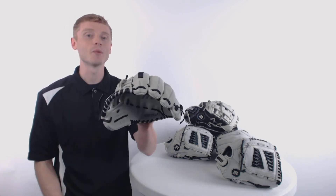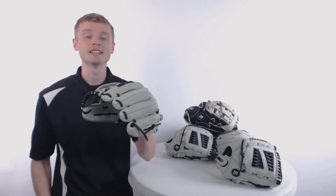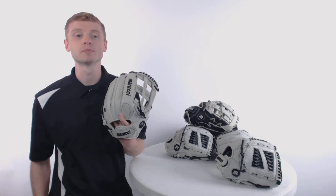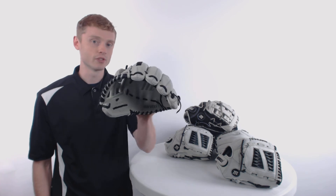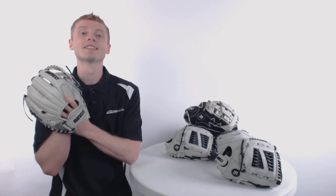To pick up one of these Marucci softball gloves with free shipping and our 100-day love your glove guarantee, make sure you're going to JustBallGloves.com — and don't forget, we'll be here for you from click to catch.